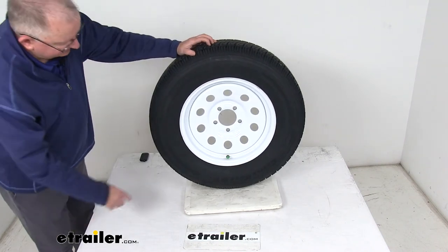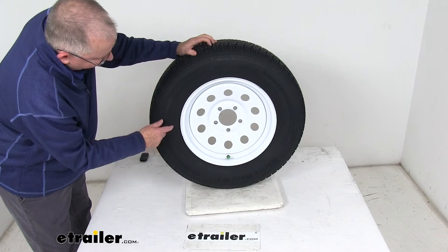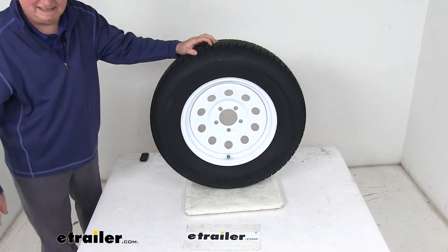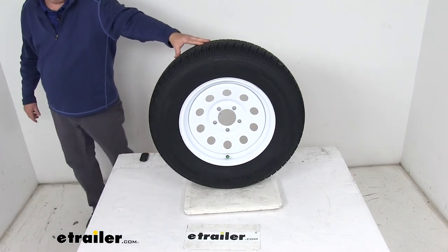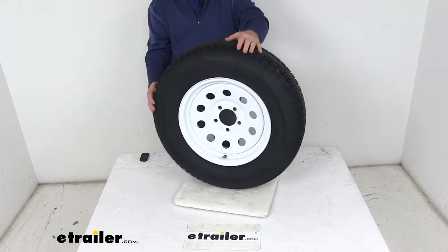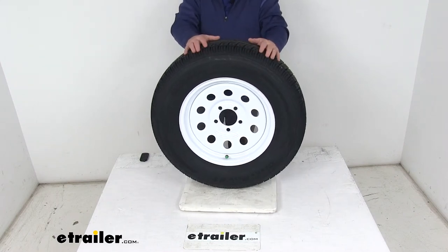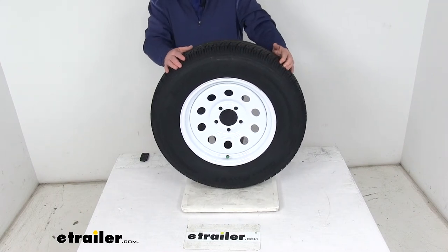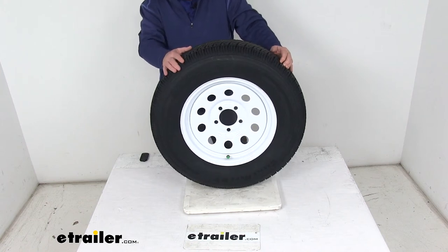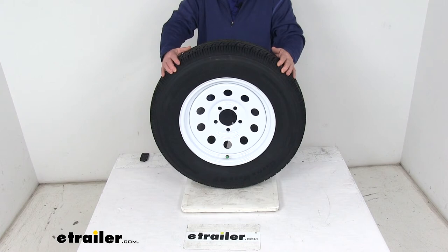The tire size, stamped on the sidewall, is ST205-75R15 — ST for special trailer, and R designates radial design. The section width is 8 inches, and the overall diameter from bottom to top when inflated is 27.1 inches. This tire is load range C, which means it's a 6-ply rated tire with a maximum load capacity of 1,820 pounds at 50 psi.